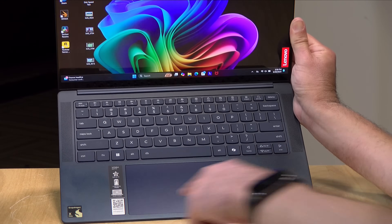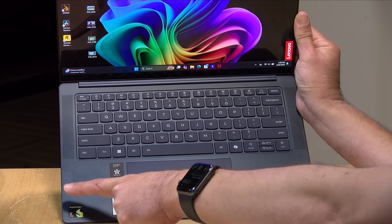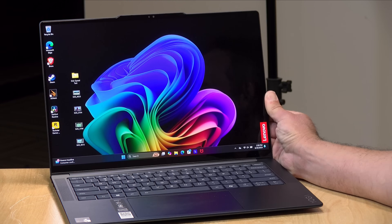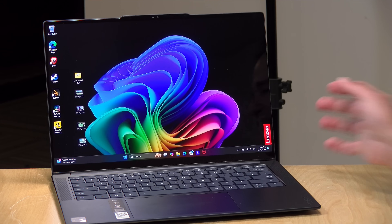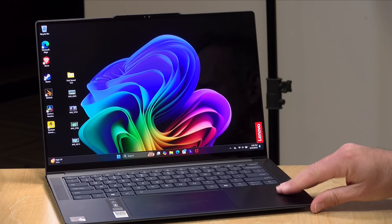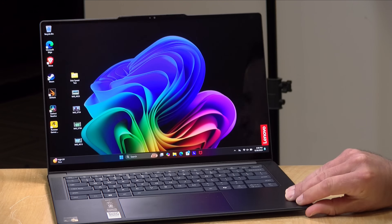This machine has the Snapdragon X Elite processor on board — it's even got the sticker to prove it. Additionally, you get 16 gigabytes of LPDDR5X RAM. The RAM is not upgradable, but the storage is. This one came with a 512 gigabyte M.2 SSD that you could go in later and replace if you want.